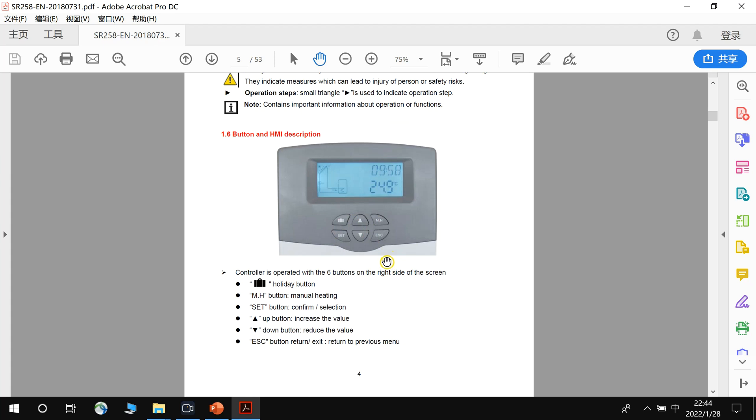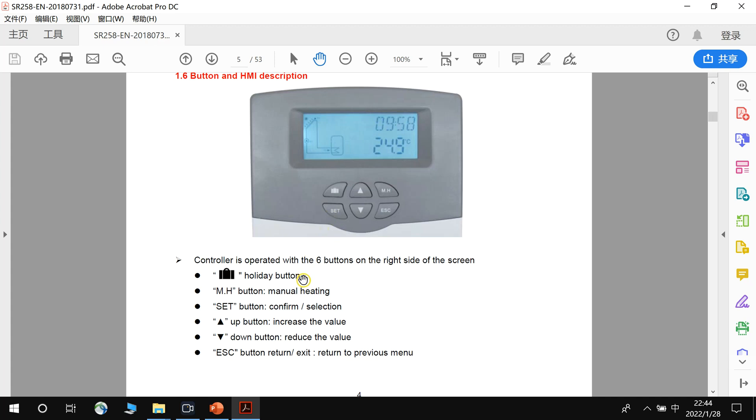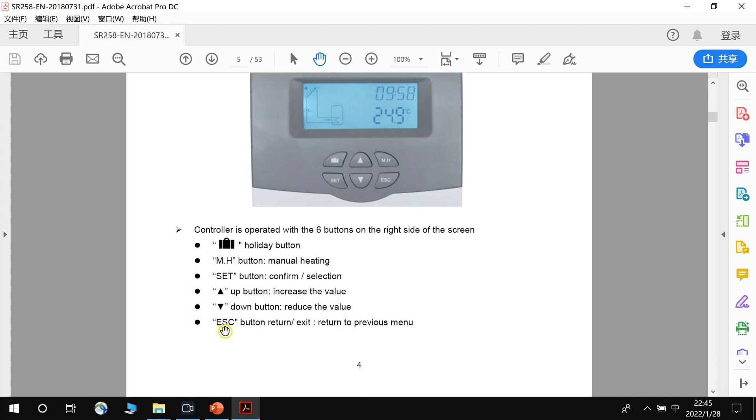Here are the buttons on the solar controller. The first is the holiday button — if you have a holiday, you can press this button and set how many days, so the system can cool itself during the night. There is also the heat button for electric backup, so if the water temperature is not high enough, you can press it and heat the water with electric backup. The set button is for confirming and selecting options. The up and down buttons increase and reduce values. The ESC button is for returning to the previous menu.